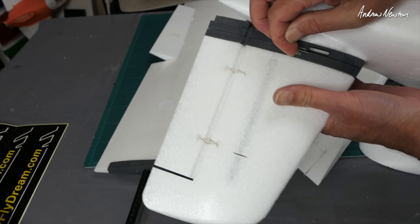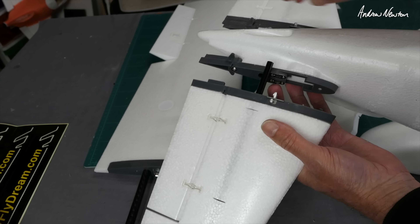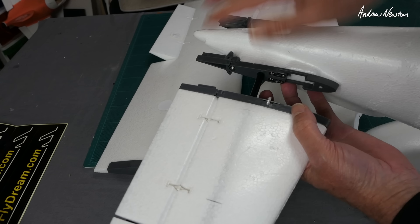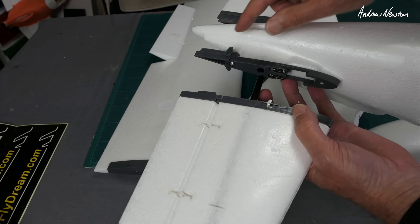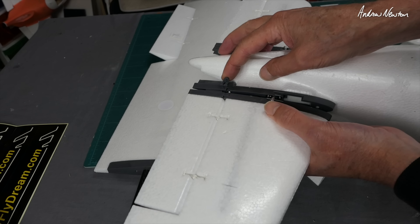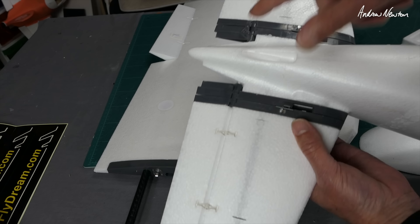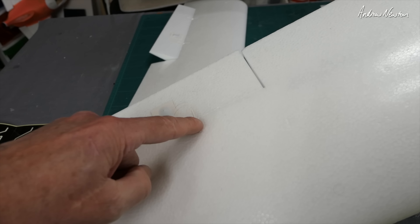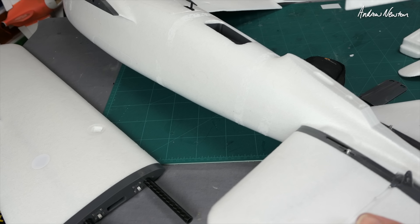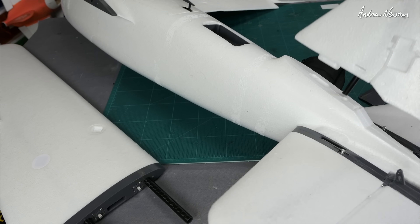There are little latches on the tail that you push forward and it disconnects. For the elevator, you can either have a servo on each side or connect it via a hexagonal axle — which is what I'll do with just one servo — and that gives you the full elevator action. There are plastic hinges that you glue in everywhere, on the elevator and on the ailerons. The tail glues on with a hole going down through it to pass the servo cable.